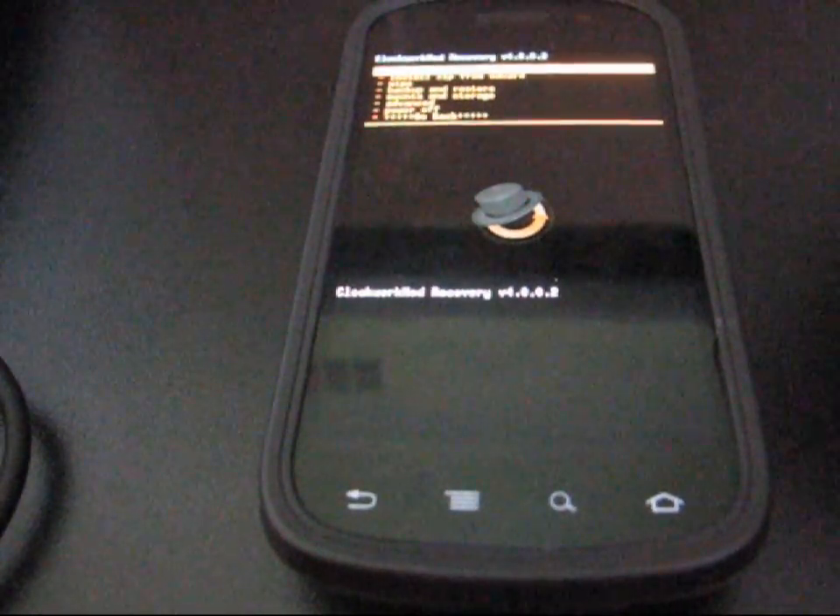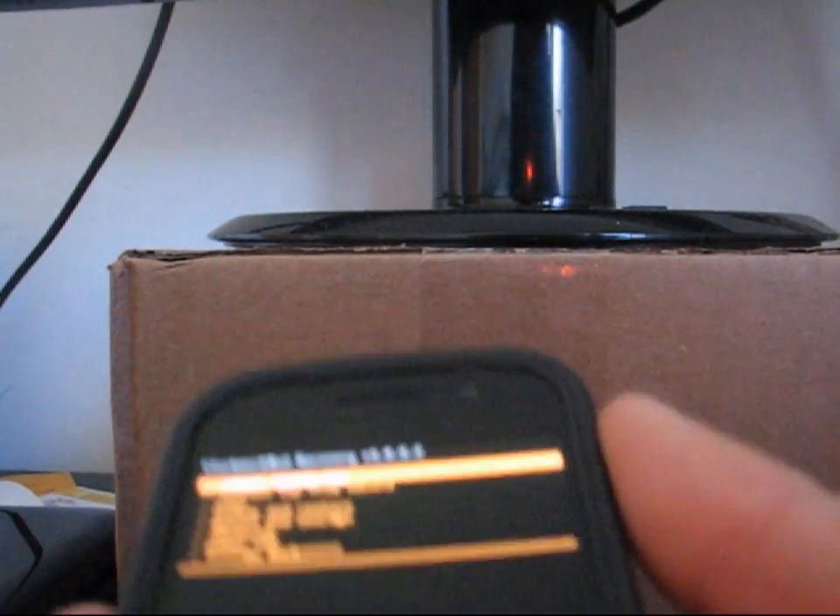As you can see, ClockworkMod recovery. I believe this might be an older version of ClockworkMod, but I haven't updated yet. No big deal — no matter what version, as long as you're on an updated version, you're good to go.